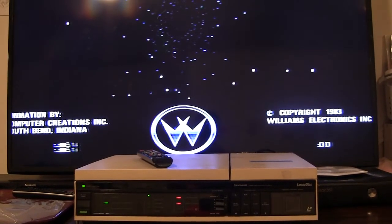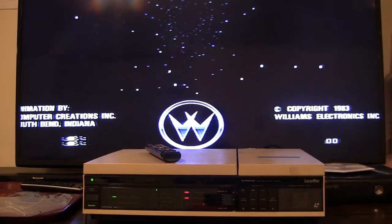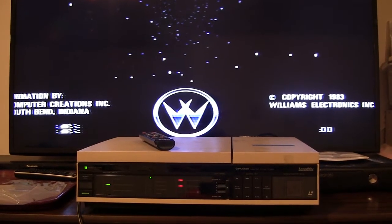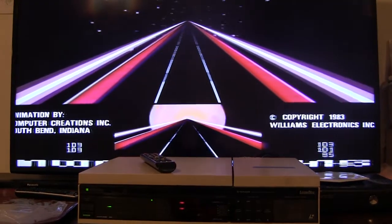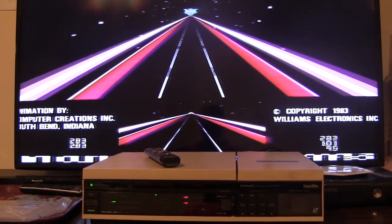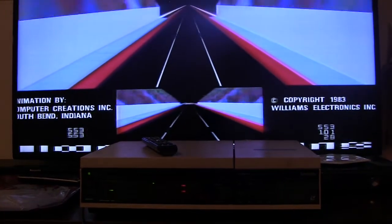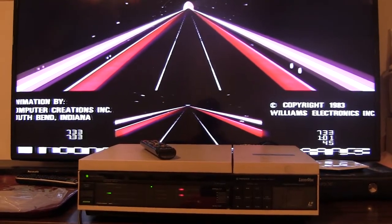It's March 29th, 2017 and in this video I'm going to attempt converting a broken PR8210A into a working PR8210, and hopefully by doing that I will end up with a working PR8210A. Then I can play — or more importantly — test out StarRider on real hardware with a real laser disc player so that I can do the last bit of research I need for Dexter to fully support this game.